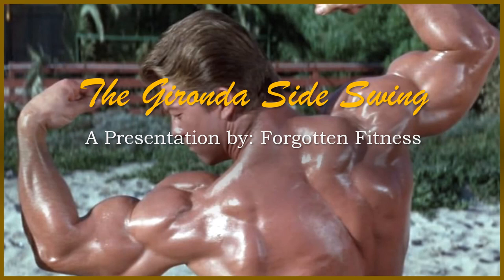Hello again everyone, this is Rudolph Wilkins with Forgotten Fitness, and today I'll be discussing the Gironda Side Swing — another really cool Vince Gironda exercise that has very much been forgotten. There is very little information regarding this exercise online, almost none at all, and the demonstrations you can find on YouTube or other social media platforms are almost always wrong in one way or another.